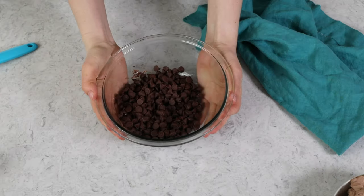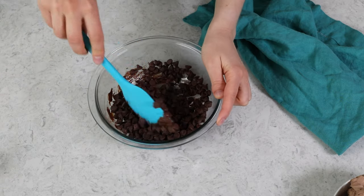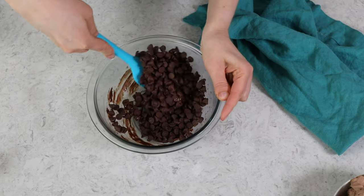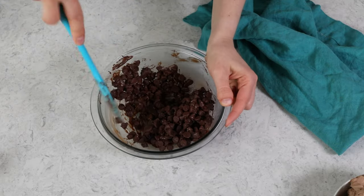Now we'll take this back to the microwave and heat it again for about 20 to 25 seconds. After that time has passed, once again you're going to want to completely and thoroughly stir the chocolate with your spatula. Any melted bits that have formed on the side of the bowl, you want to scrape those right back in with the chocolate chips.